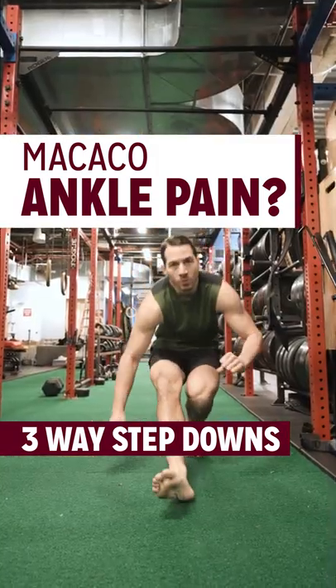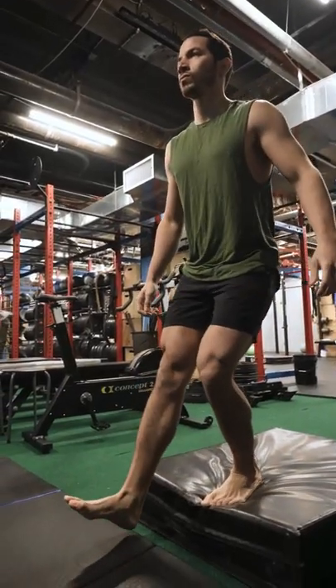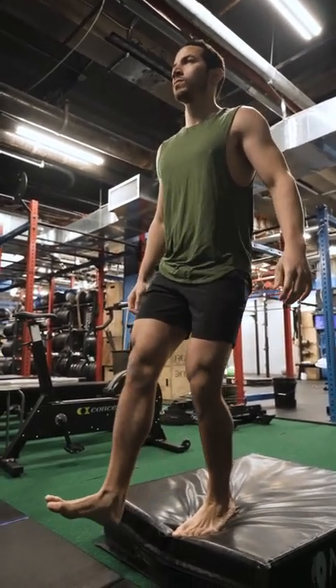Feeling ankle tightness before your capoeira? Here's one exercise that will get you flying. The three-way step down is a great way to bias loading one leg at a time.